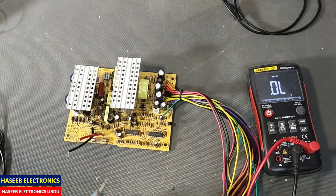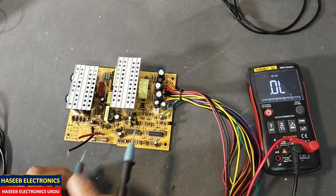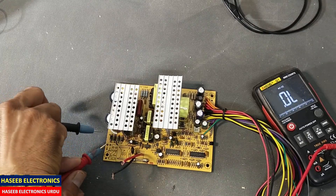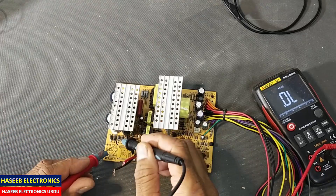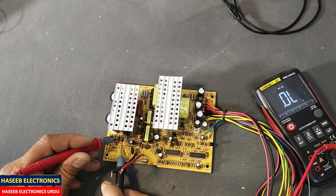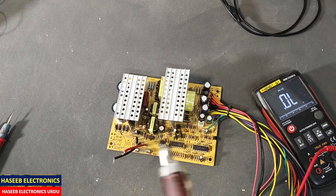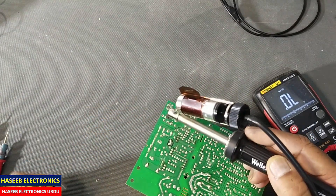Set multimeter to continuity and diode mode. First of all we will check the fuse — the fuse is open circuit. Then check the rectifiers from both sides: it is short circuit. The second one — one pair of rectifiers is short circuit. We will now remove these two rectifiers; the side-wise two rectifiers are short circuit.